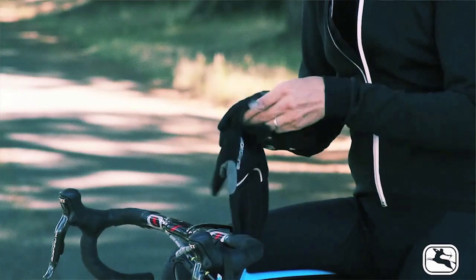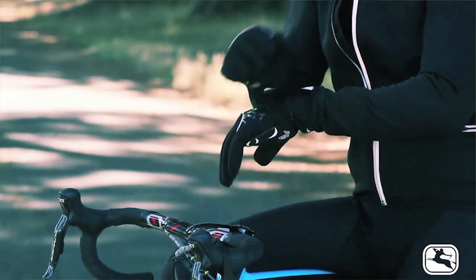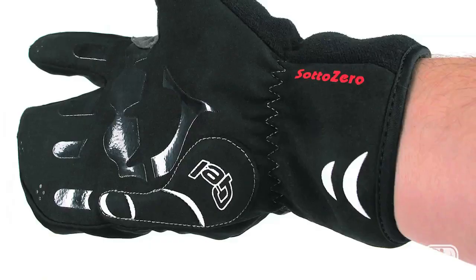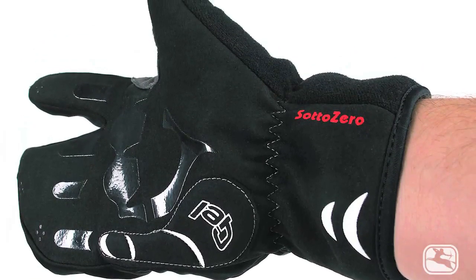Too many winter gloves slip and slide when you go to shift or brake, and when road conditions are questionable, that can be a recipe for disaster. And if you prefer all of these features but want just a touch more protection from the elements and a slightly warmer glove, then I'd recommend the Lobster Claw, which singles out your index finger for easy shifting and braking while keeping the rest of your hand nice and cozy.